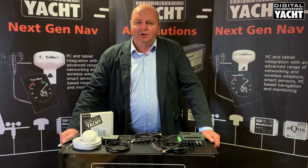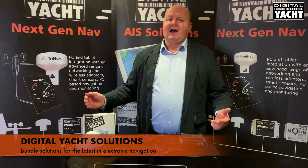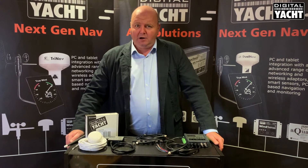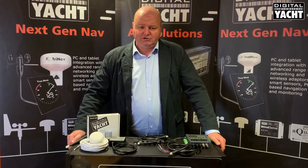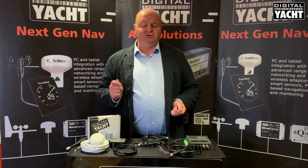Hi, it's Nick from Digital Yacht with an update on a new part of our business called Digital Yacht Solutions. Very often Digital Yacht products are an add-on to an existing system or a new boat system, and in particular our AIS products are popular with many users of multi-function displays from leading brands like Raymarine, Garmin, Furuno, Simrad etc. The AIS transponder is often the first thing added, and we've made it easy to integrate using a Digital Yacht solution.